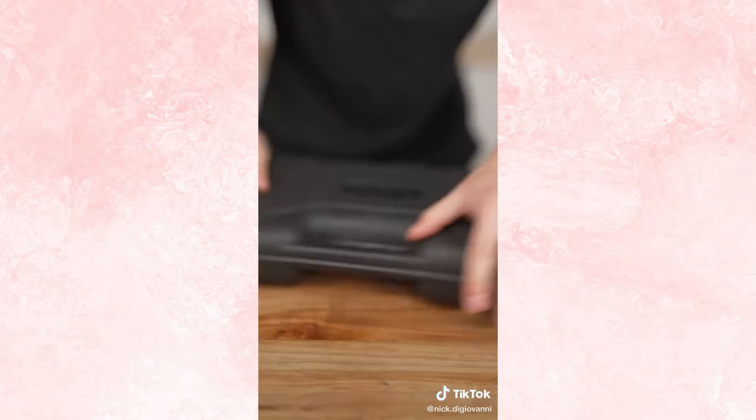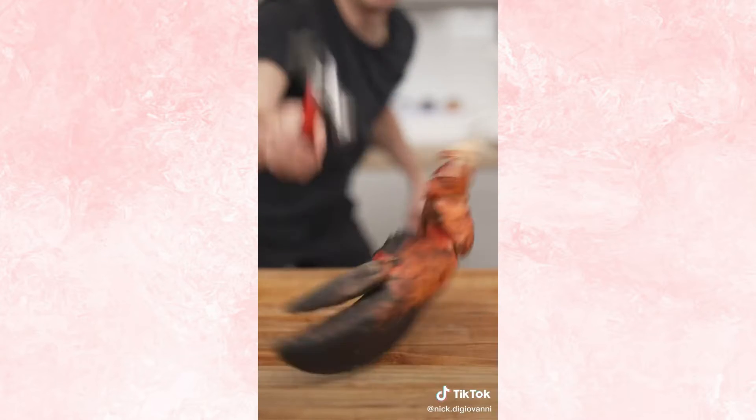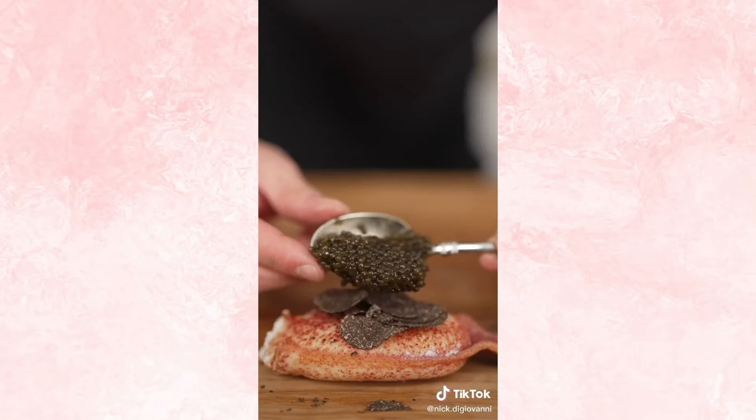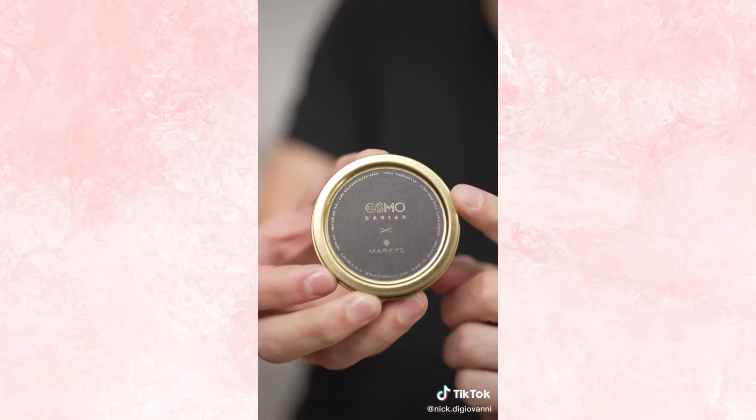Our claw is done. Look how thick that shell was. Caviar and black truffle — we'll shave our truffle and finish with caviar. Probably the most expensive bite I've ever taken. We can sign up for our limited caviar drop. You don't see this every day.